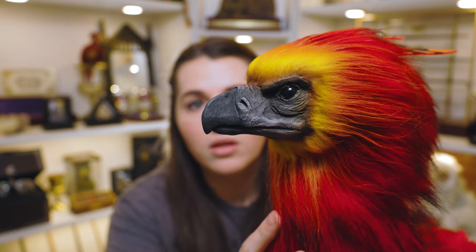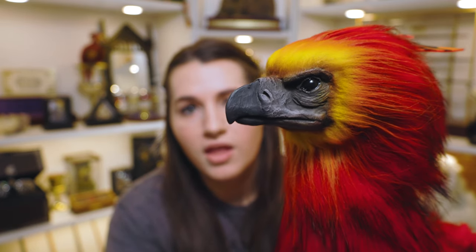His face is so realistic — just look at how incredible he looks. He looks just like Fawkes when he's perched in Dumbledore's office in the movies. He looks so good. Where are we going to put you? On my shelves, because I definitely want him where you guys can see him every day. He's too pretty to be put away for just me to see.